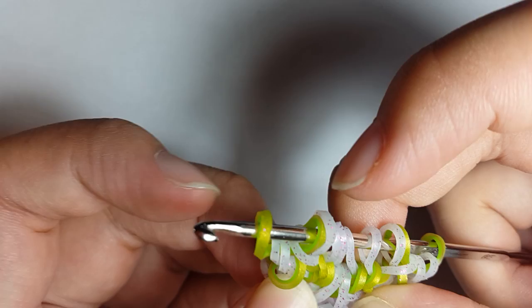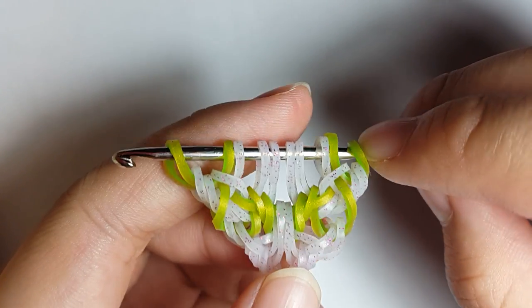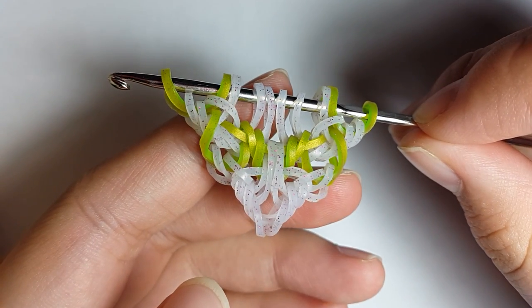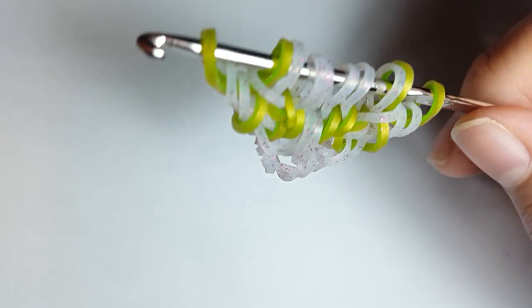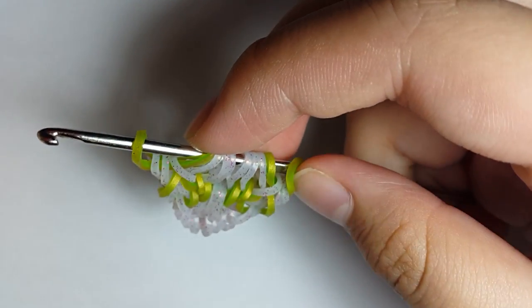Here's one section. I'm going to be showing you one more sequence or section one last time on how to do this. After that I'm going to close it and finish the bracelet.